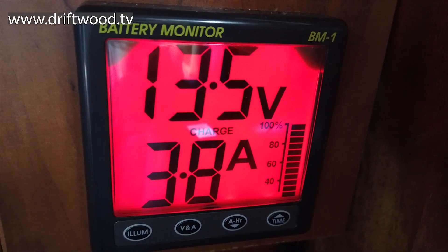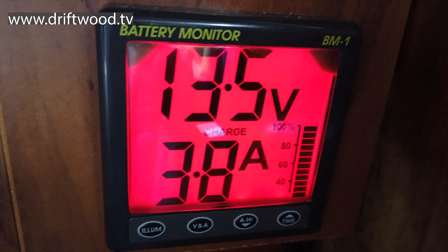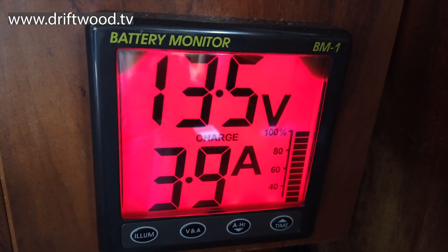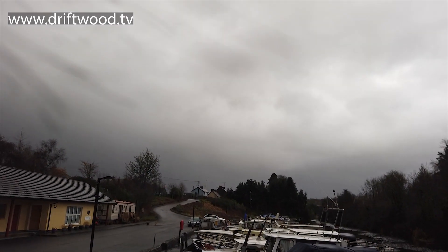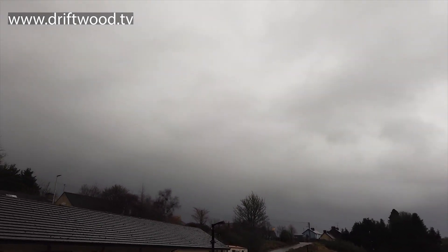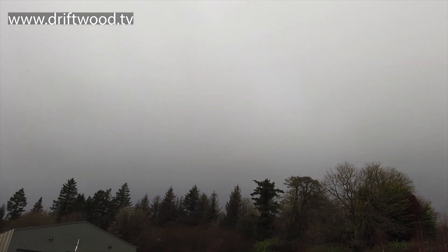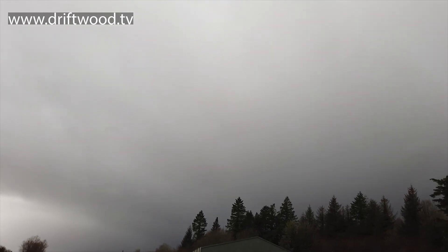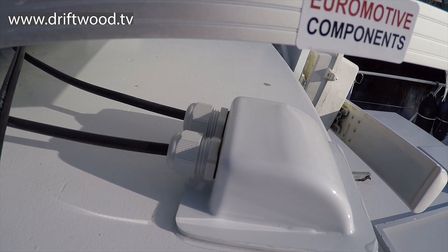Look at that - we're getting 3.7, 3.8, 3.9 amps - more than we were getting at the height of summer. And this is a stormy, rotten day. You can see how terribly dull and cloudy it is today and yet we're still getting nearly four amps. I'm really delighted with that - that's excellent.